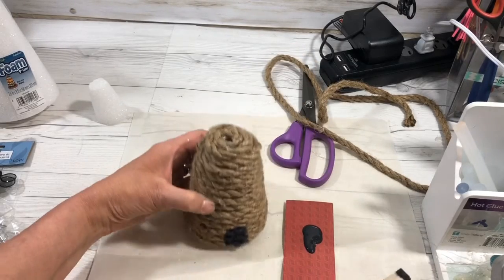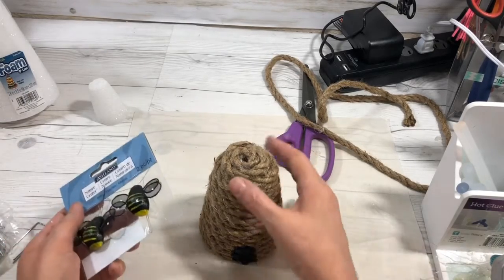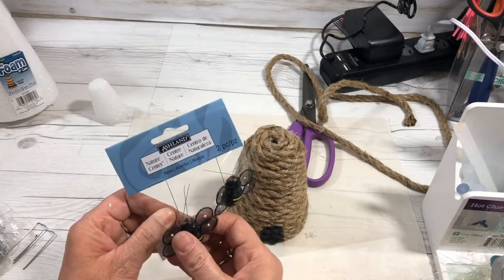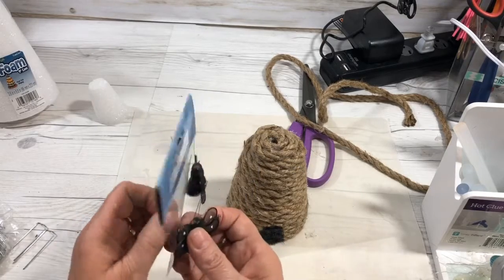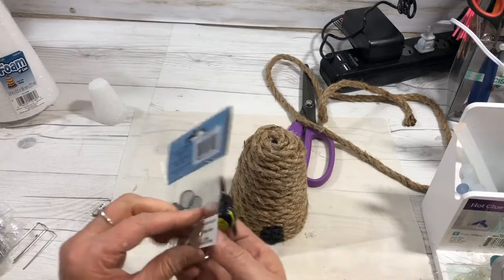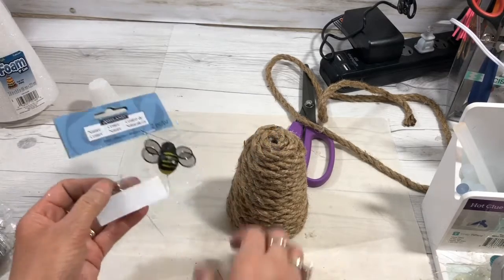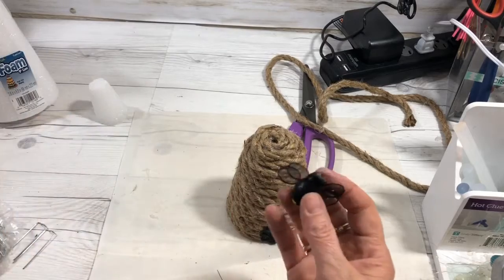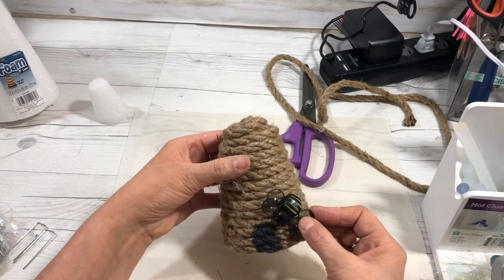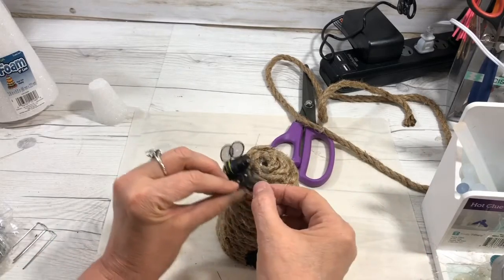The only other thing you have left to do for this adorable beehive is to take your bees. These are bees that I picked up at Michael's and they are really adorable. You could paint yourself some bees with some wood circles and make your own wings if you want to. These are the bees that I got — they're so cute. I'm going to glue a bee here and maybe one on top.